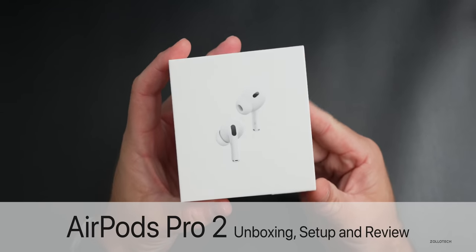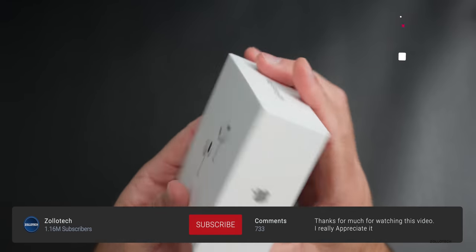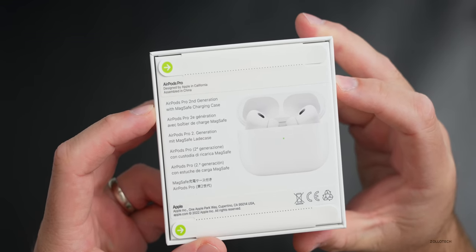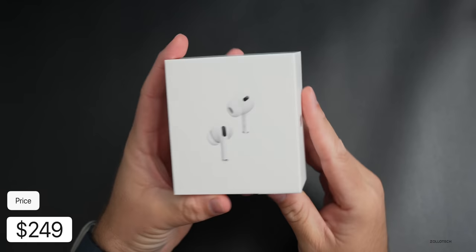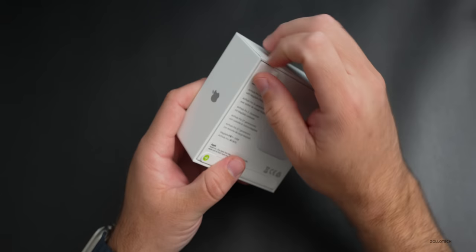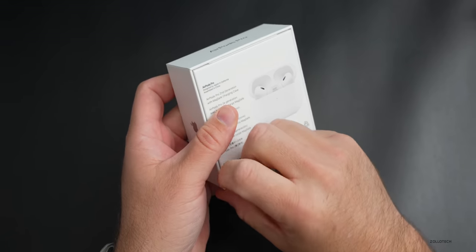Hi everyone, Aaron here for Zollotech. These are Apple's AirPods Pro 2, or the second generation as Apple calls them. As you can see on the back, they just say AirPods Pro and then below that they say second generation with MagSafe charging case. These come in at $249. Let's go ahead and unbox them, compare them with the first generation, and see what they sound like.